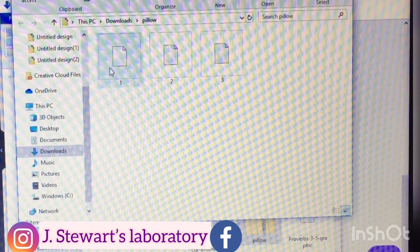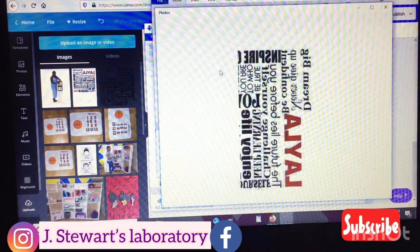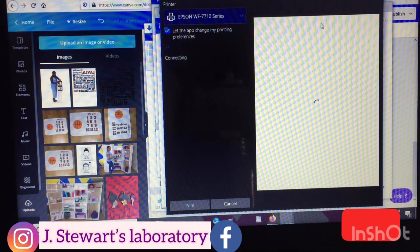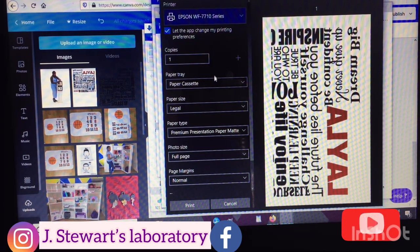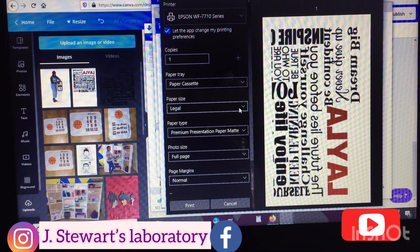We're just going to go ahead and print. I'll double-click it — my printing settings will pop up — and we're going to double-check our settings. Make sure you're using your sublimation printer, make sure you have your paper size, and make sure the paper type is set to premium presentation matte. If all that is checked, go ahead and print.